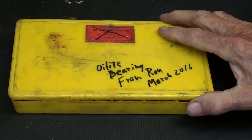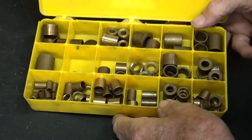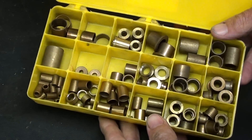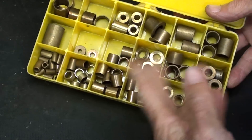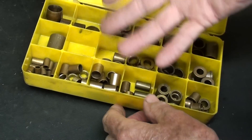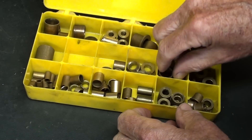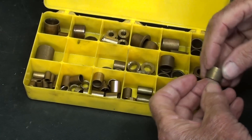Just about every hardware store has a selection of the more popular sizes. They're relatively inexpensive — two or three dollars. The box stores have these now in drawers, but they're going to be pre-packaged in a little envelope so they can price them. You can't write on these because they are oily.